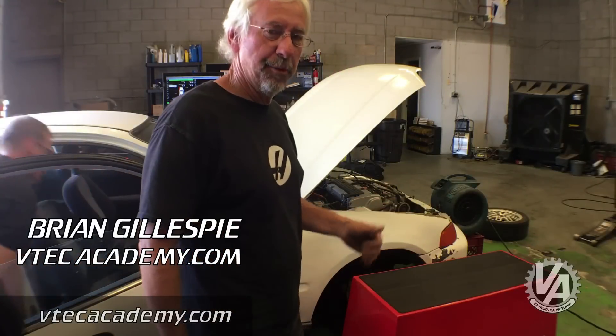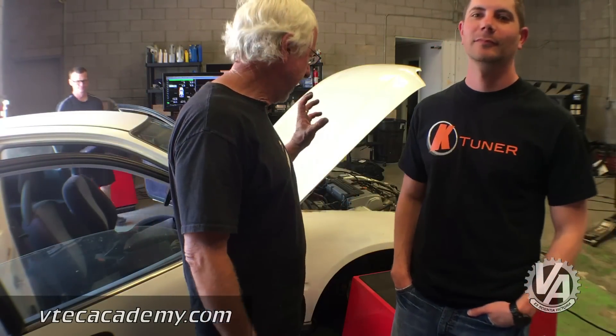Hey guys, I'm here with Budget EG at Exact Dyno in Tempe. Tim Kelly is the tuner, and I've got James from ktuner with me. As you remember, part of our budget build was to use the ktuner ECU with a reflash. We're using an Element engine harness and an 05 Accord ECU with ktuner reflash. Stock this motor makes about 160 horsepower. We've got relatively simple mods — a hot air intake up above the transmission and a DC Sports swap header.